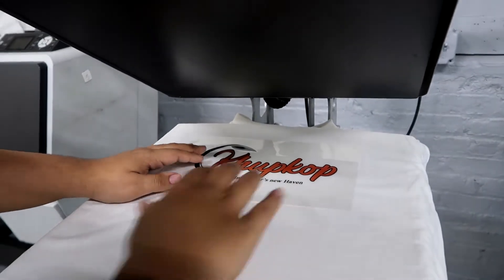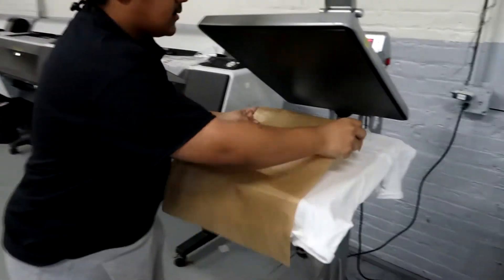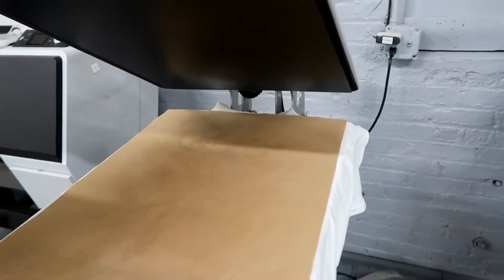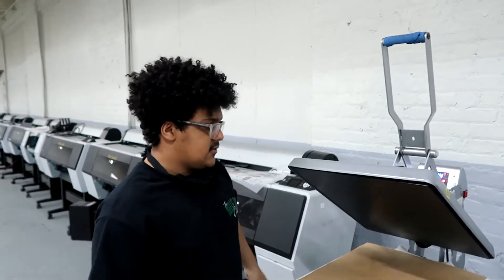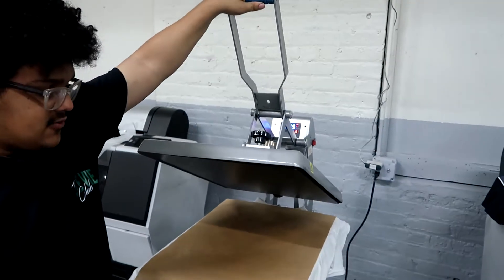Once you eyeball it in the center, you want to put a Teflon sheet, parchment paper, or butcher paper over it. The reason why you do that is to protect the transfer. If you don't, there's a really high chance that the heat press is going to melt the transfer and ruin the design on the shirt. So to make sure that doesn't happen, you put the Teflon paper down.